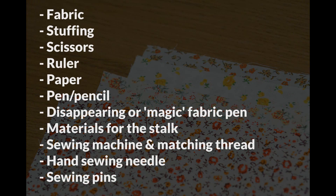You'll also need some stuffing — I used polyester toy stuffing — a pair of scissors, a ruler, some paper, and a pen or pencil.